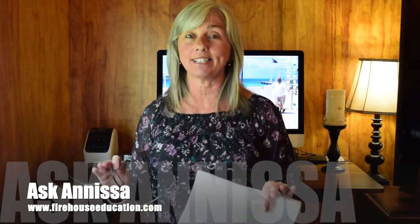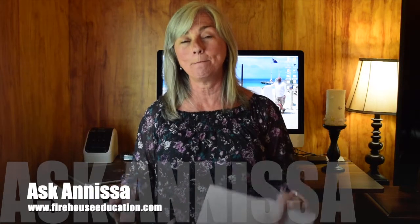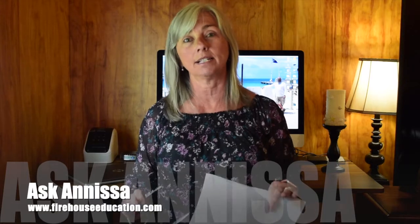Hey, Anissa Coy here with Firehouse Education and this week's Ask Anissa video column. This week our question came in from Jason, and I just have to say, Jason, you get the prize for the best question I have been asked in a really long time. Here is Jason's question: 'Hey Anissa, I have a question for you — everyone is always asking you what to do, but I guess I'm a little different. What I want to know is what would you tell me NOT to do when just getting into content restoration? What are the pitfalls that you see others fall into that, if you could warn a newbie like myself about, would save me lots of time, money, stress, failure, or whatever?' Thank you so much, Jason.